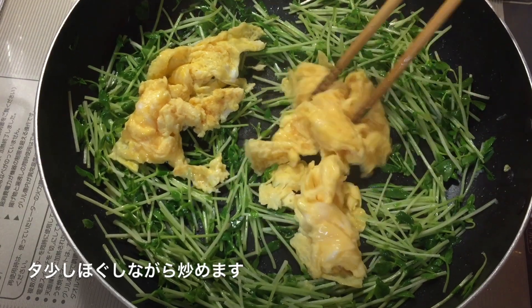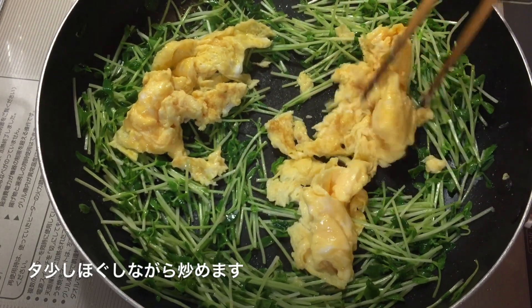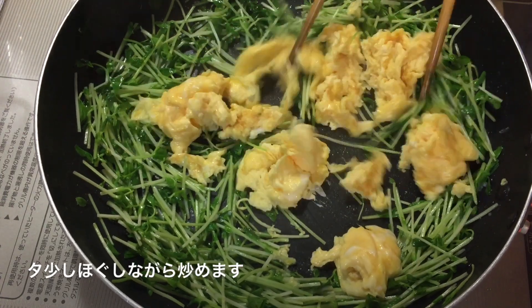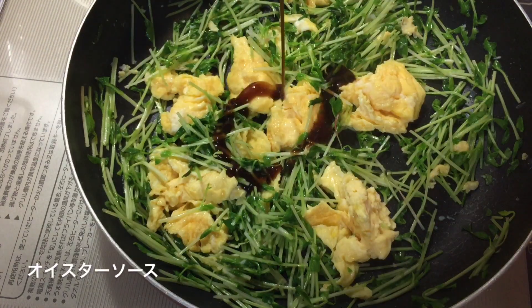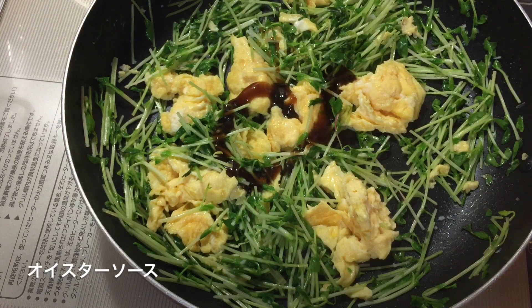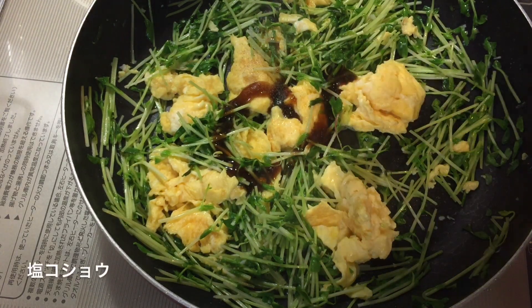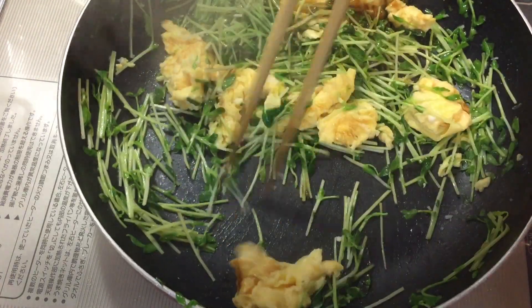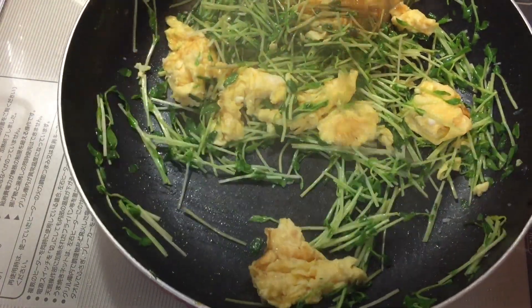I need to add salt to the sauce and add sugar. Add a little salt and mix it. Add the sugar seeds and add salt into the sauce. Let's go.